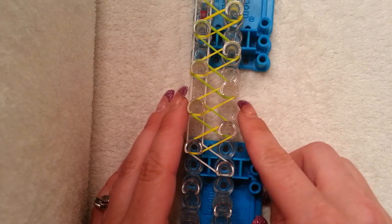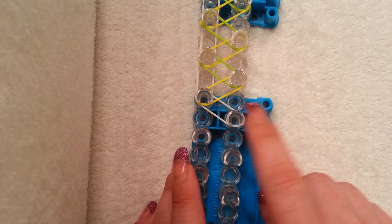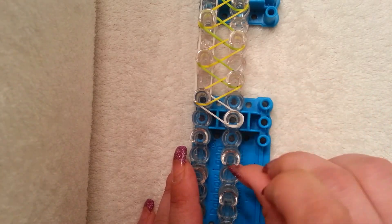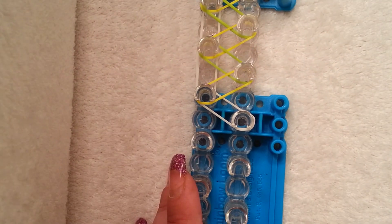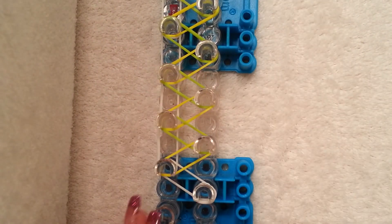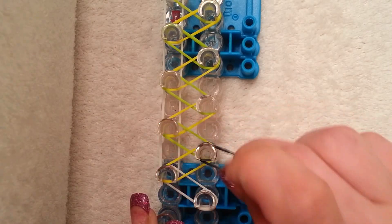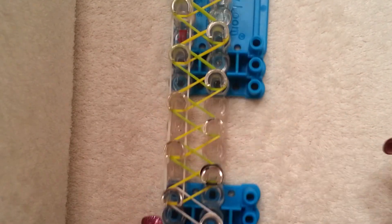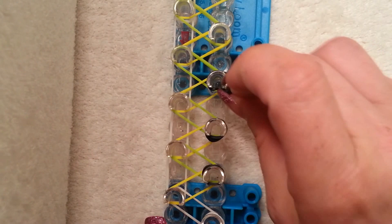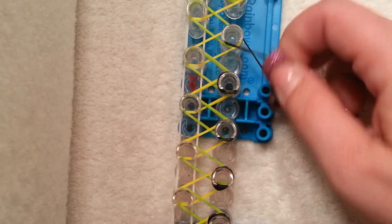For my cap band I'm actually going to use white so that it matches my border. Starting on this first pin, you're just going to wrap it around two times to make a cap band — you should just have a little cap in there. We're going to do that all along the right side. I'm going to use black for the rest — just wrap it around twice. You can use your fingers or your hook, whatever makes it easier. Just two times, going all the way up the right side except the very last pin.